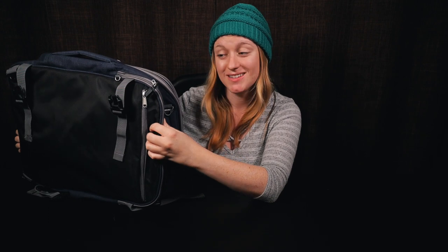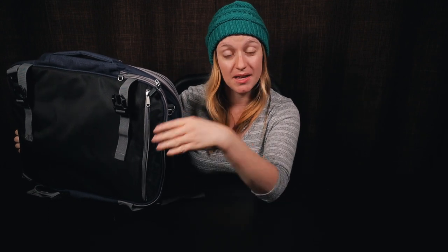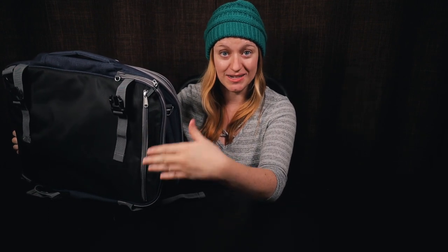There are so many zippers and pockets in this bag that I actually forgot about this one — it's where you could put a laptop. I ended up putting a calendar we got in Thailand back here and it made it all the way from Thailand to California because it stayed so flat. It's a good place for flat things like a laptop, calendar, books, or magazines — anything you don't want to bend.